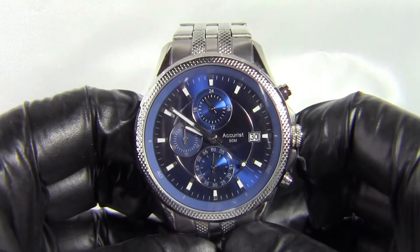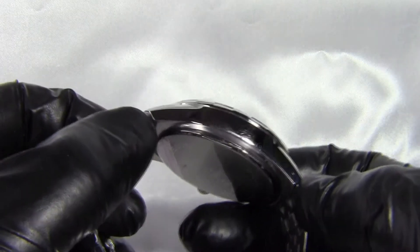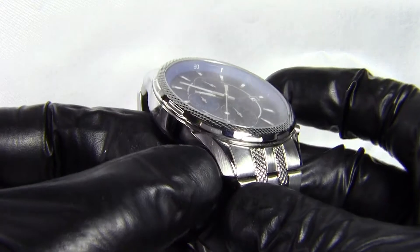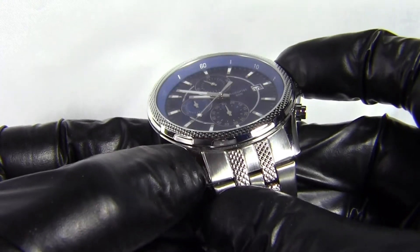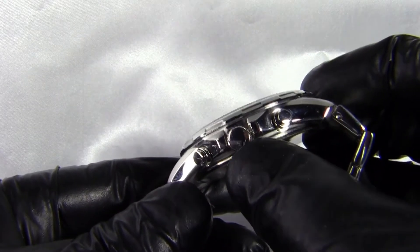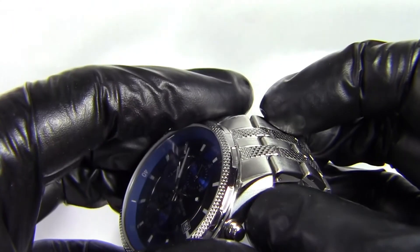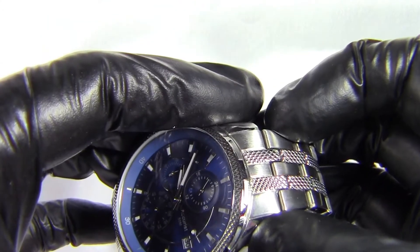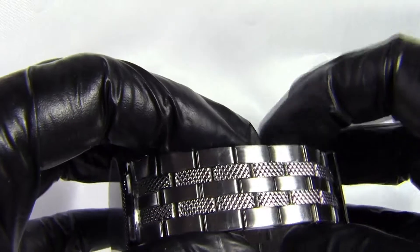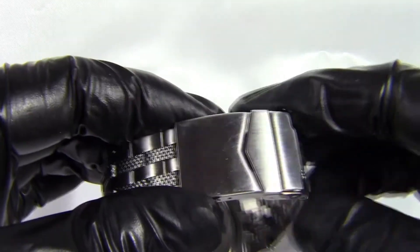The watch is a stainless steel chronograph with a mix of brushed and polished finish. You've got a polished edge, then a brushed section on the shoulders, then back to polished. The crown and pushers for the chronograph are also polished. The bracelet has a knurled finish to the links in the middle — two links running down the centre — with brushed finish on either side.